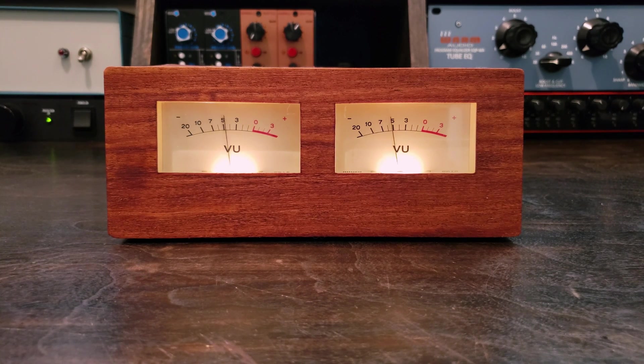Hello and welcome back to the Frank Olson Twins YouTube channel. Today I'm building a stereo VU meter bridge, a long overdue project for my studio.